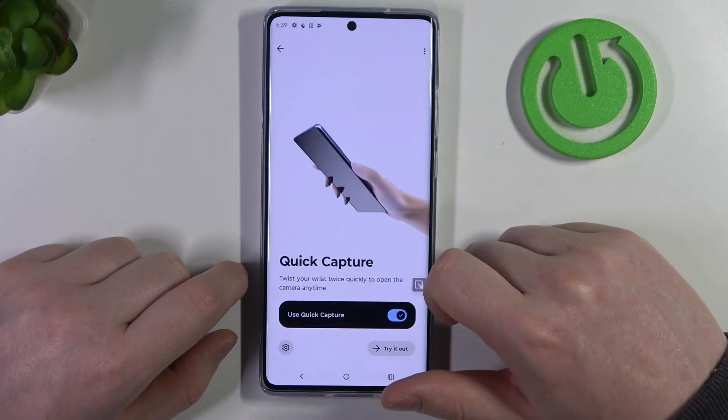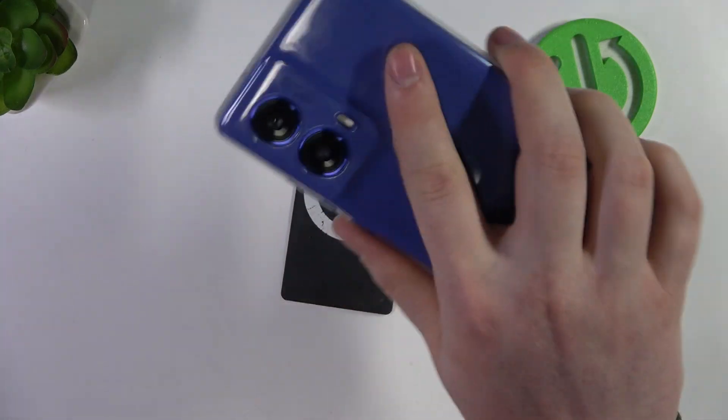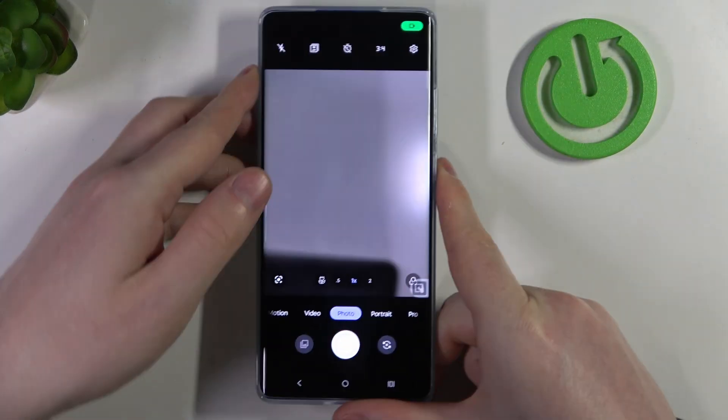Then we have quick capture. When enabled, you can twist your wrist like this to quickly open the camera.